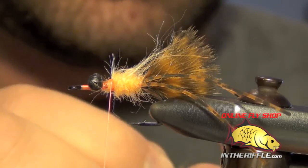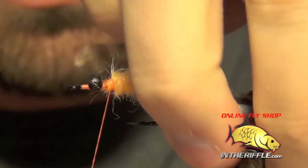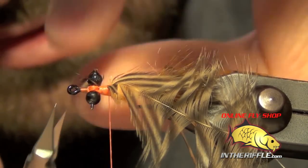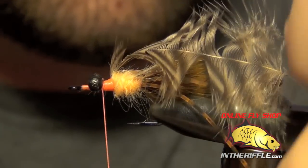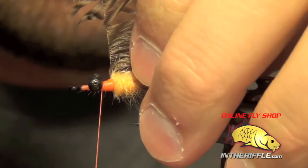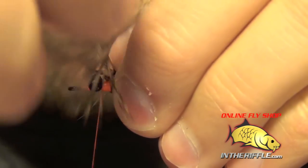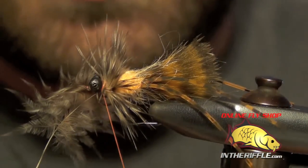Now what we're going to do is tie in our soft hackle, which is just a tan piece of grizzly soft hackle. I'm going to tie it in by the tip, then trim out the excess. Now what we're going to do is wrap this soft hackle — I'm going to try to stroke these fibers back as much as possible. Then you can capture the feather.